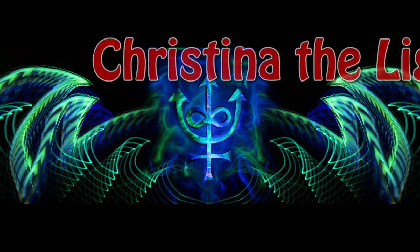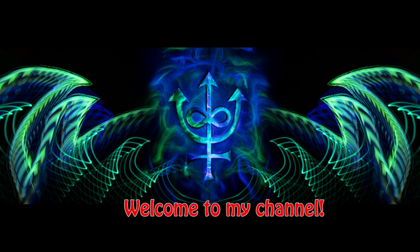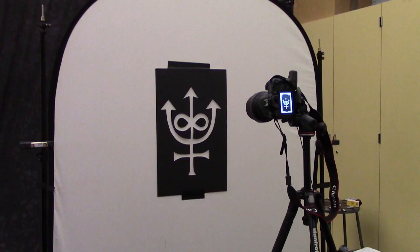Hello, I'm Kristina the Light Painter. Welcome to my channel. There are so many wonderful light painting effects you can try. Today I'm going to demonstrate how to do light painting with stencils. These effects are done in the camera and you can easily achieve these by following these very simple steps.